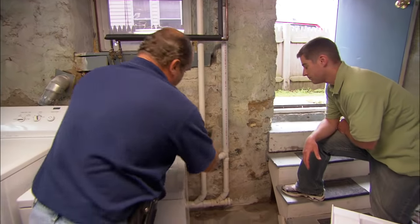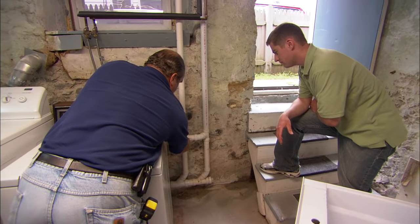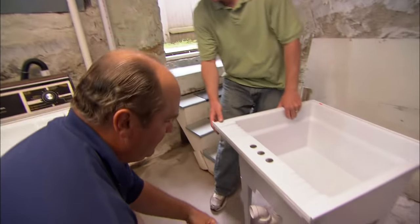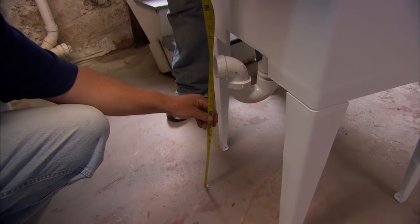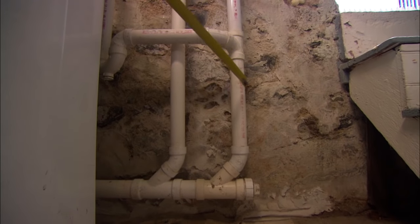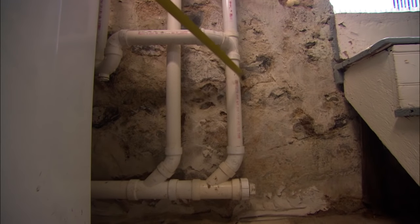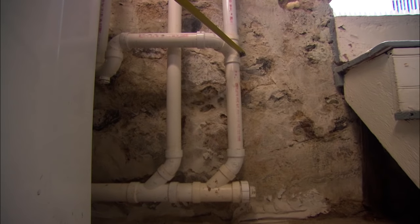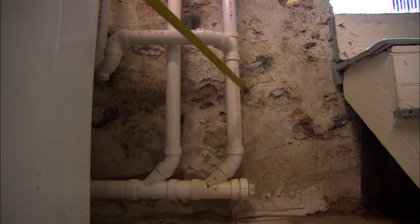One thing I did notice — this drain is about 26 inches off the ground. When I look over at this setup, it's about 18 inches. Now, if I just cut a fitting a little bit lower down at 18, technically from this point to this point is no longer a vent, because there's a drain coming in above it. So what I've got to do is modify all this piping lower.